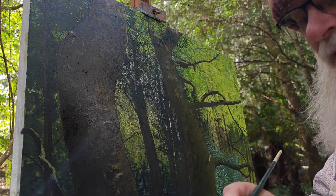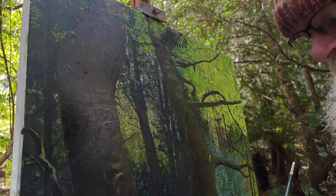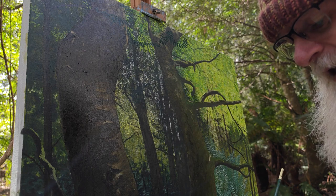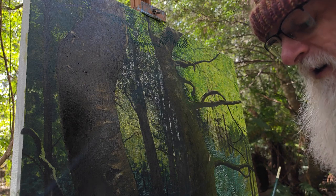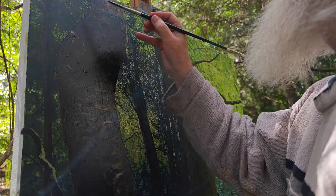At the moment I am using some Prussian blue, which is a blue Australian bush colour. Some Australian leaf green just to green it up a little bit. And a little bit of cadmium yellow just to lighten it. And that gives me the mix I need.